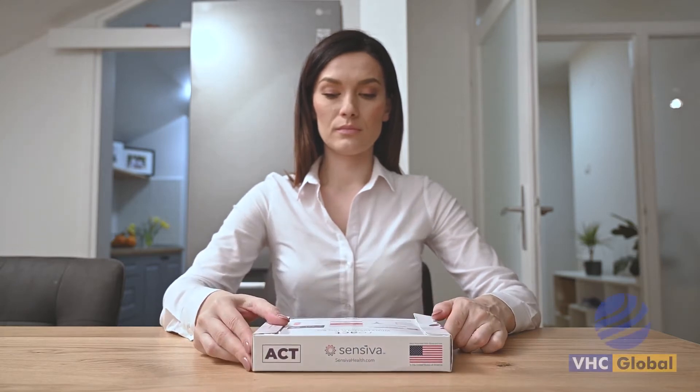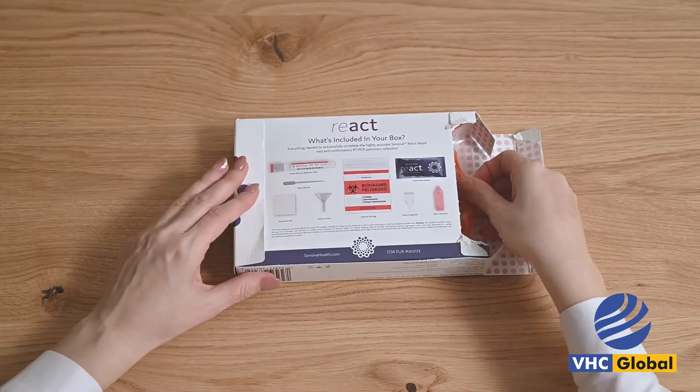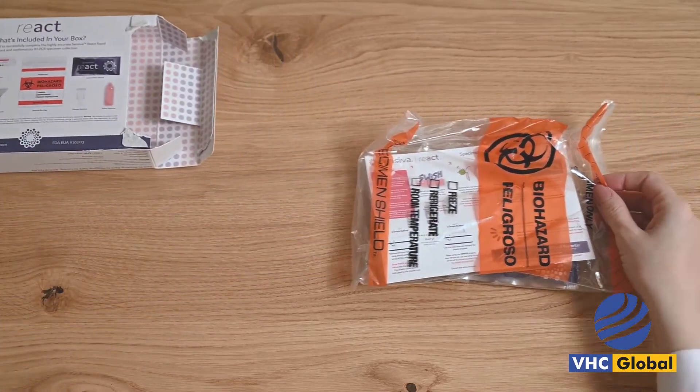Vanin Healthcare Global presents our new fast test for COVID-19. Find out if you are COVID-19 positive in just a few simple steps.